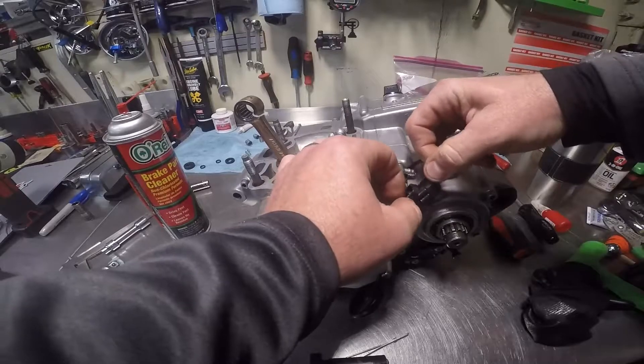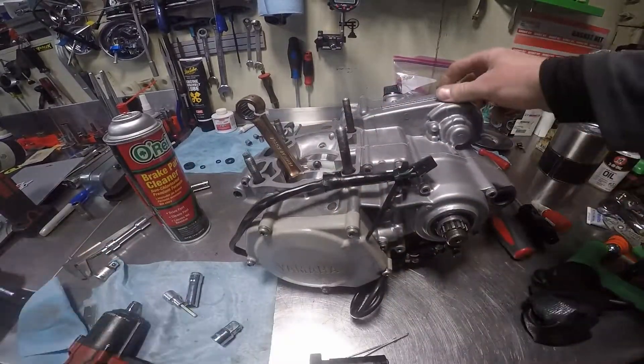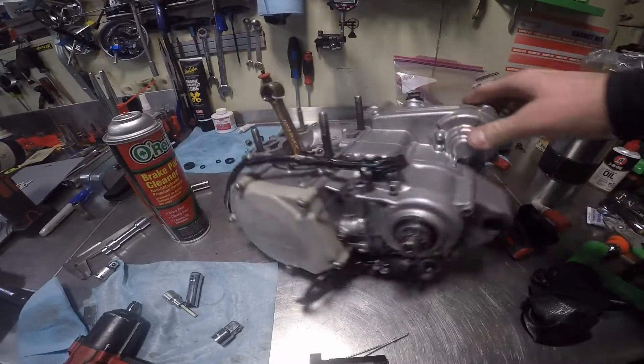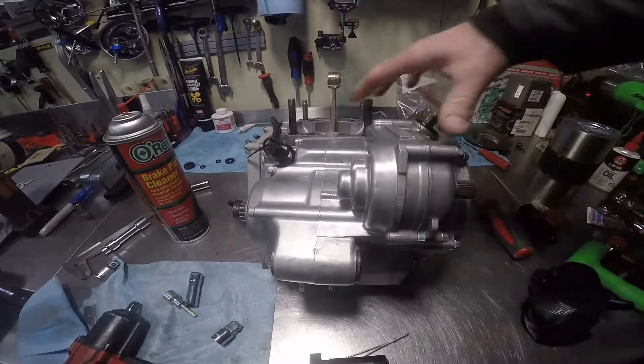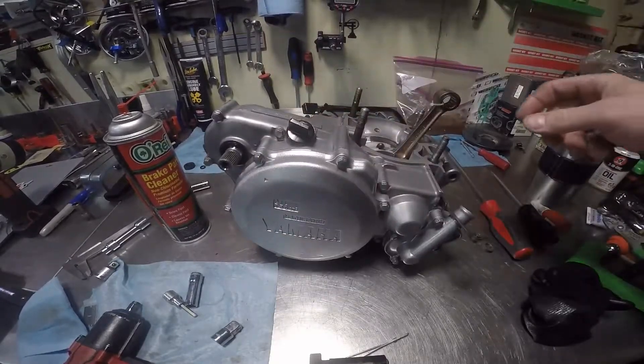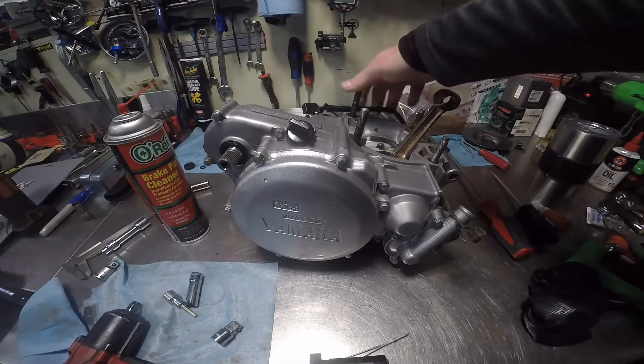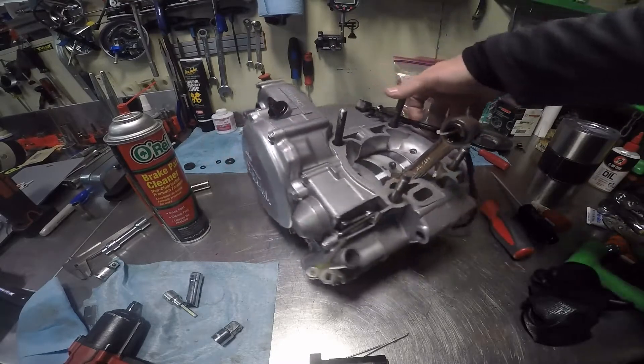Stick that back through there — there you have it. That concludes our video for the stator side cover installation.